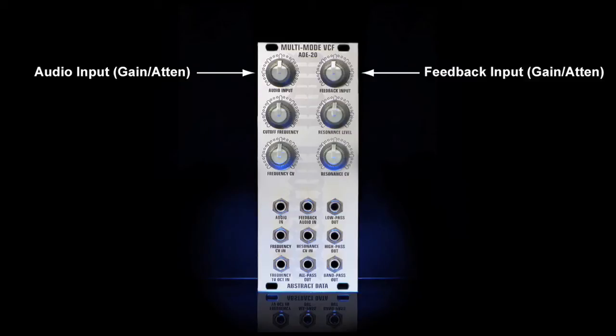At top right there is a manual control for the volume of the feedback input. This control gives you up to 50% gain or 50% attenuation of the feedback input signal. Second on the left is the manual control for the cutoff frequency. This controls the filter sweep for all four filter types.